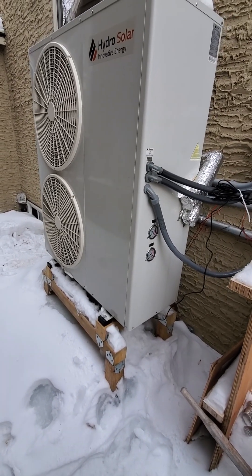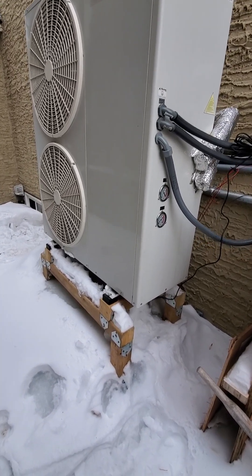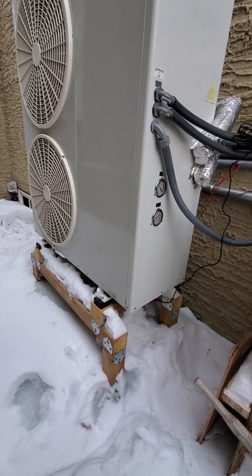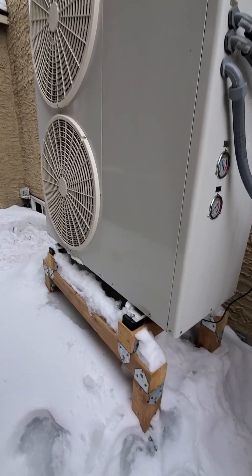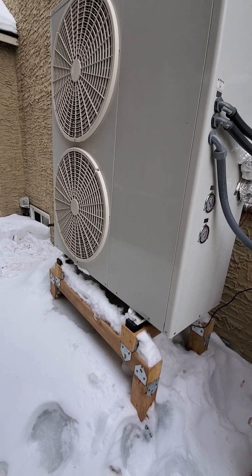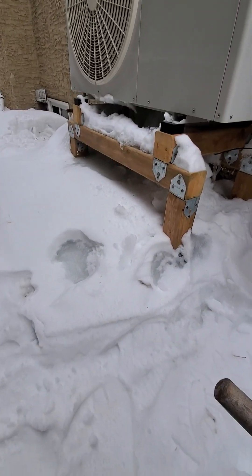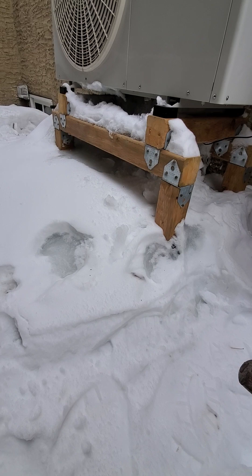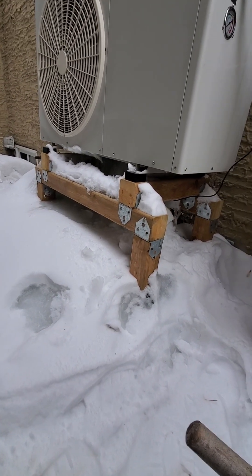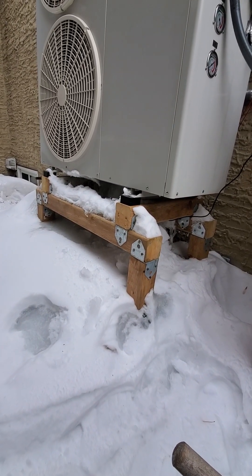It's standing on a 28-inch-from-the-ground stand that I built, and the water freezes. Now that it's been operating since November and it's February, the ice has built up about 16 inches off the ground, which gives about 10-11 inches from the bottom of the unit.